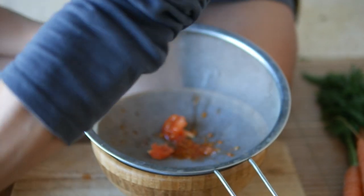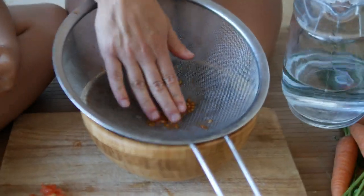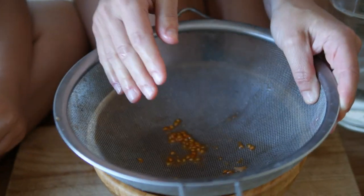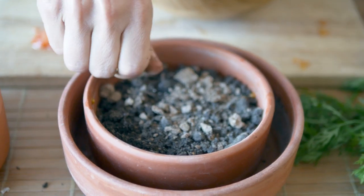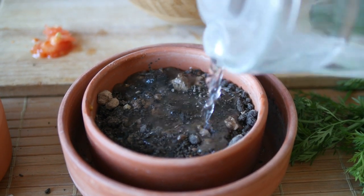Then the idea is putting some water to take off all this jelly that you can see around the seeds. Why do we do that? Because the plants have information that when the jelly is on the seeds, it's not the time to grow. When they are without the jelly, they are ready to become plants. Now we have the seeds and we put them in some soil, covering them with a little bit more soil. Some water, sun, and care.